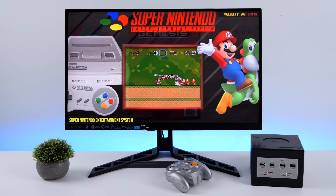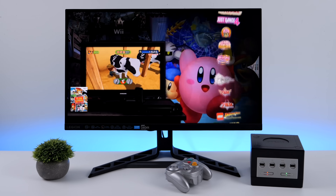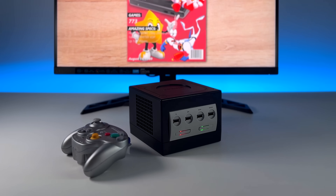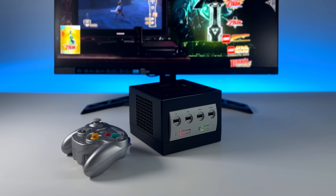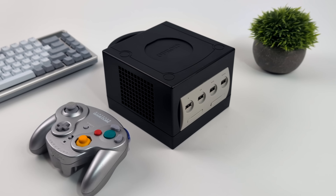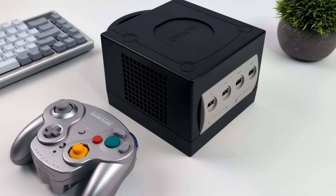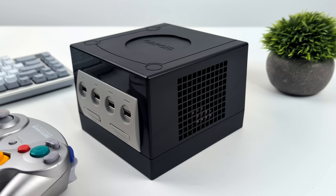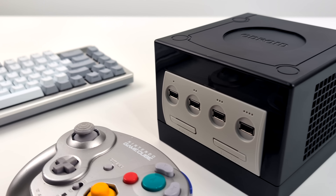Personally I think Odroid knocked it out of the park with this case, and they're no stranger to retro cases — they did an N64 case a while ago for the XU4 ARM-based single board computer which had a little LCD screen on it. I'm kind of glad they didn't add that here to keep the price down. Very simple, easy to assemble, it looks great, and it was specifically designed for the Odroid H4. But there's enough room inside to add something with a bit more power, so if you're interested in seeing a video like that let me know in the comments. If you're interested in picking one up I'll leave links in the description.